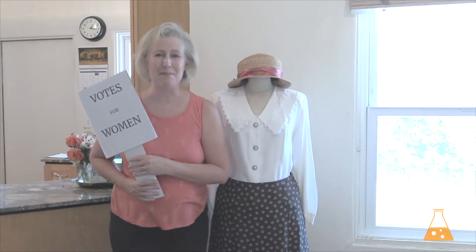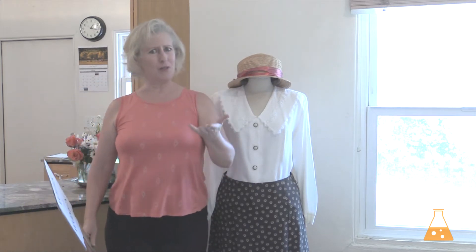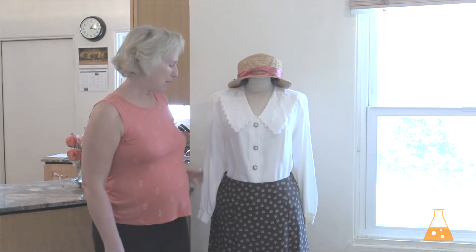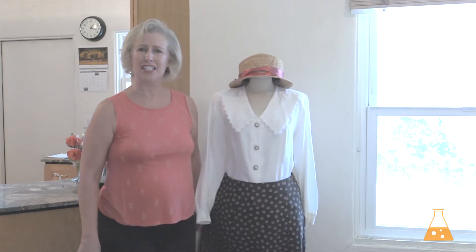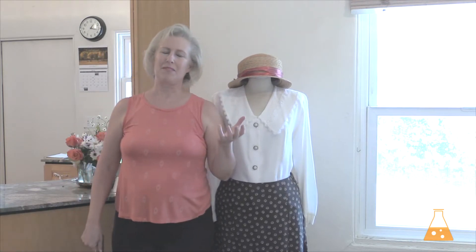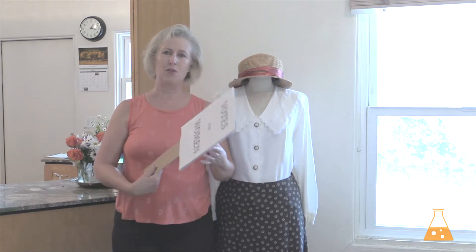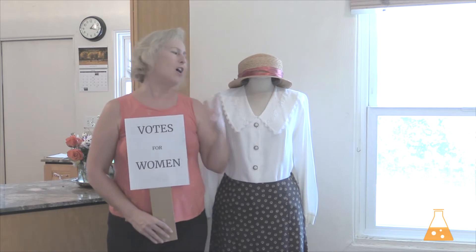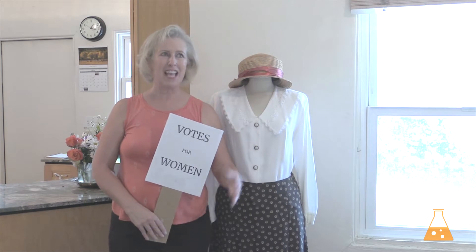Votes for women — I'm going to be a suffragette! All you need is something that's already in your closet: a white blouse that has to be long sleeve, and a longish skirt. Any color, it doesn't matter. And then some sort of hat. In the United States, the votes-for-women movement took forever, so whatever you wear as long as it's a dress, it's going to match the style.